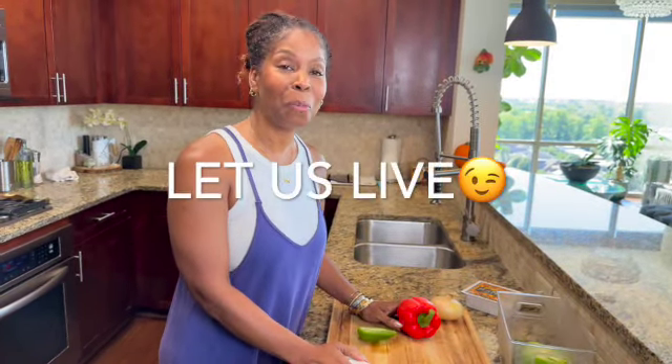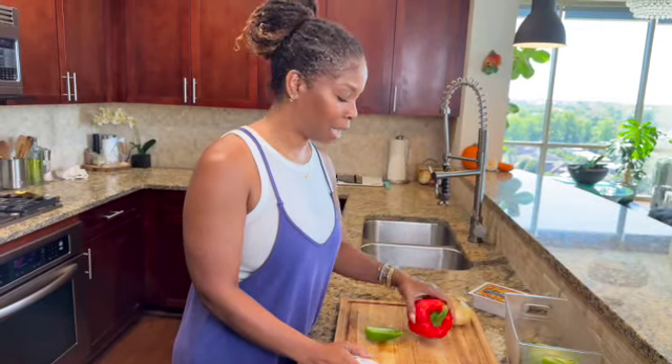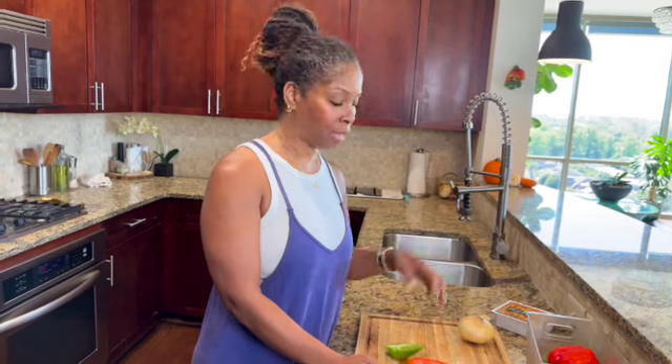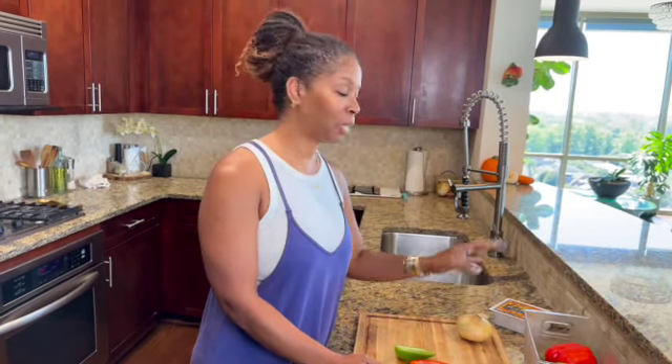While the mushroom bacon is in the oven — let us call it what we want to call it — I'm going to make the tofu scramble. I like peppers in my tofu scramble; even when I did eat eggs I liked peppers and onions in my egg scramble. I'm going to get that all finely chopped and then show you what I'm going to do with the tofu.